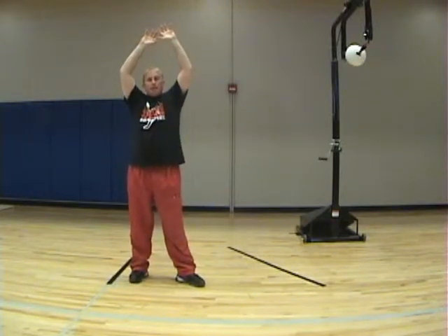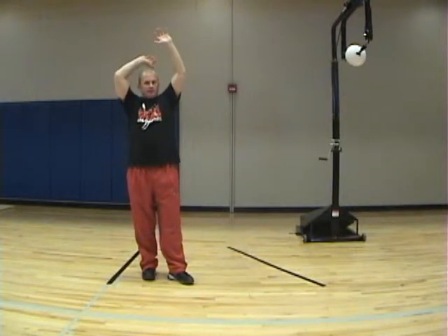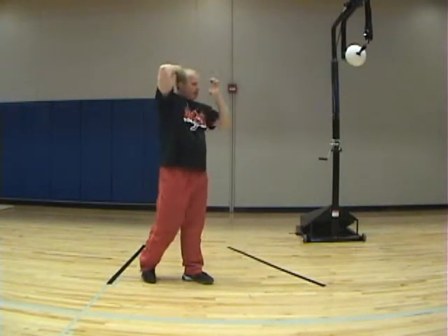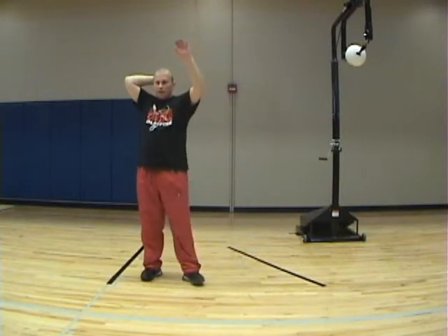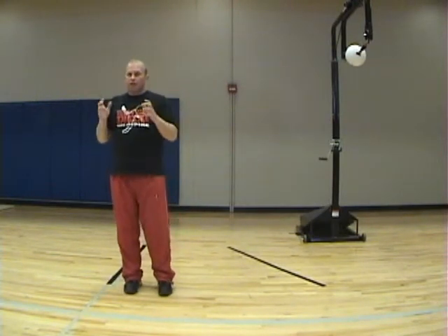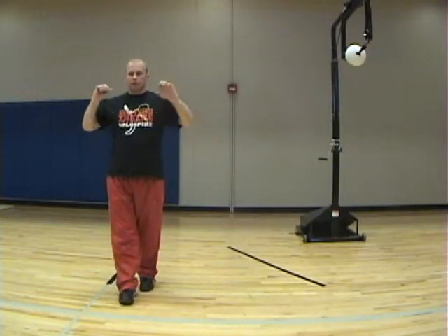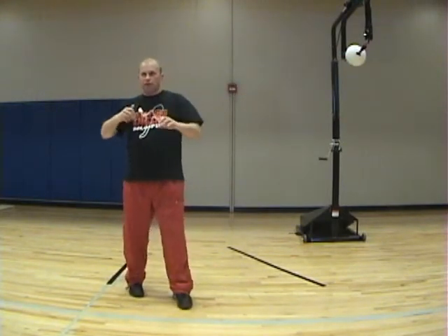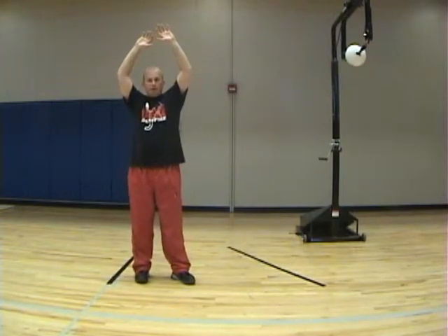A lot of times what I see is on this non-hitting hand, instead of pulling it down into their body, they'll tend to sweep it out in front of them. If you think of a figure skater when they go into a twirl, they don't stick their arms out because that would slow them down. What we're trying to do is whip our hips around so it gives us a lot of power coming into contacting that ball.